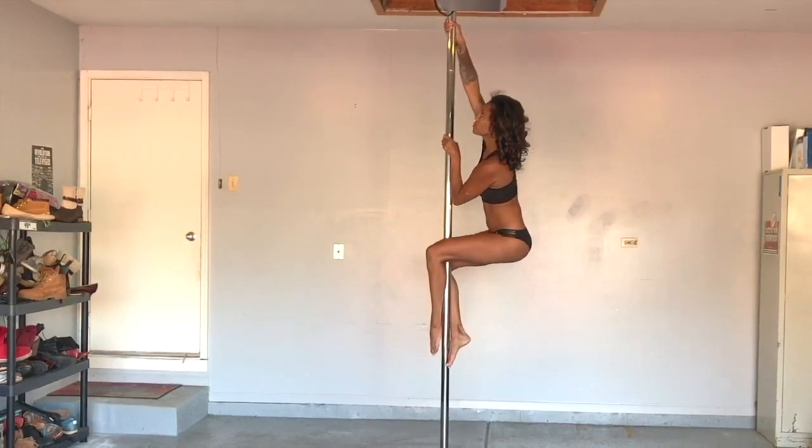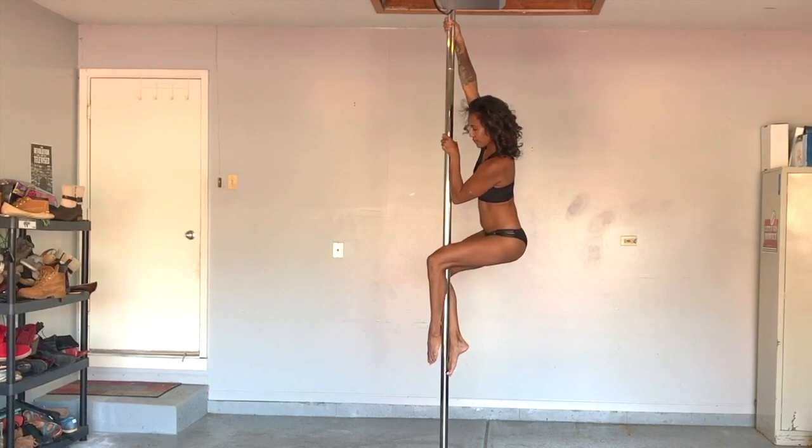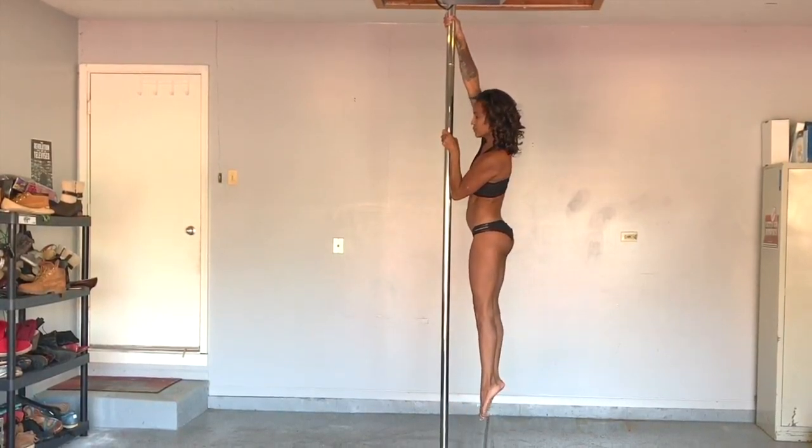From a climb, place your pulling arm extended above your head and brace your forearm at chest level for your push. Engage your lats and release your legs, swinging forward and then back.